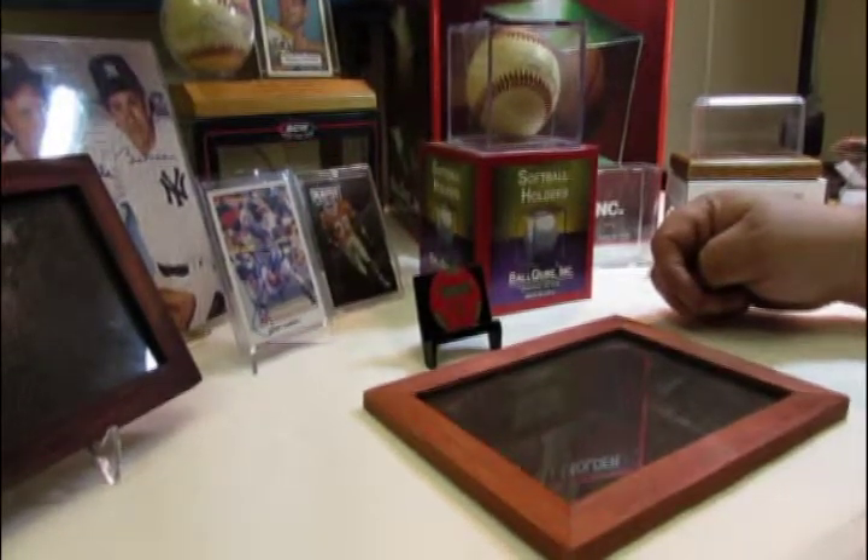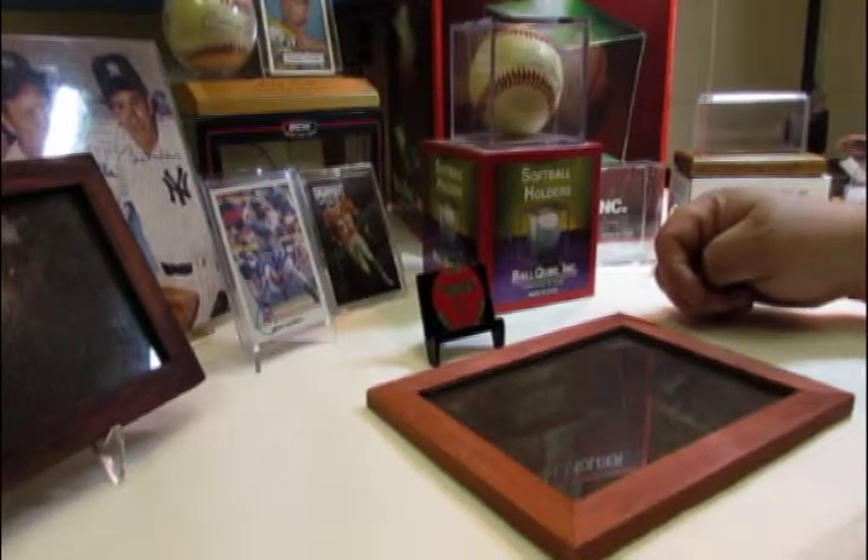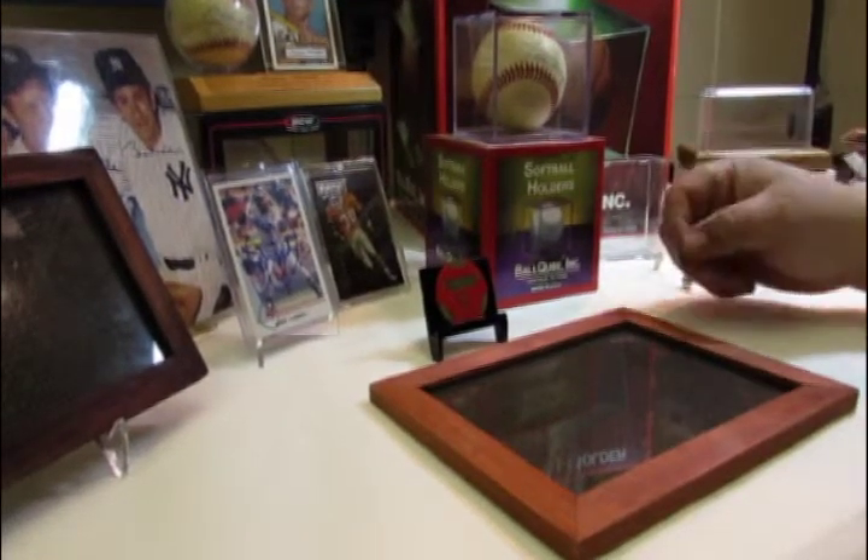It's a shame that you have these wonderful collectibles and you can't display them — and that's why they make holders for every type of collectible.